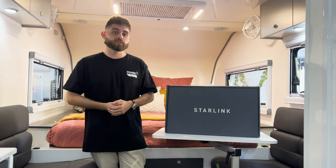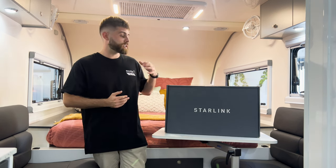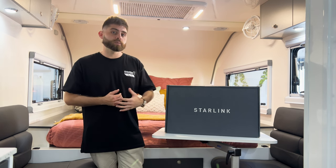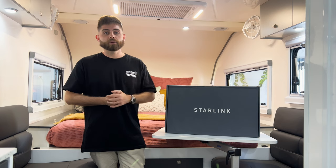Thank you very much for taking the time to look at this video. I hope it was informative. If you'd like to know anything more about the Starlink systems and how we make that accessible to our customers, feel free to get in contact with us either via the website or on the phone.